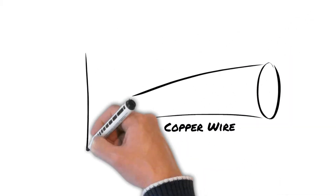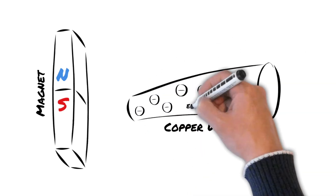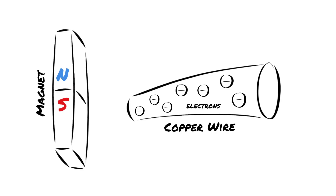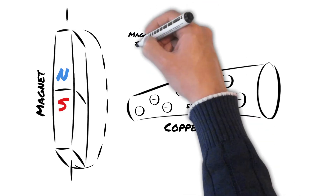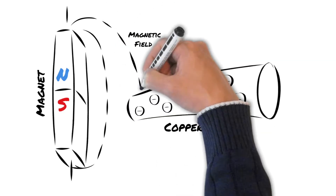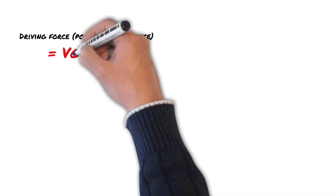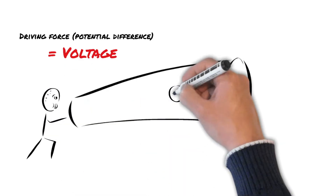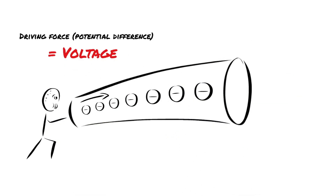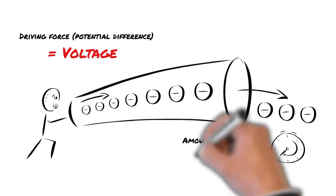This is a copper wire and this is a magnet. Electrons in the atom of the copper wire, when left to their own devices, will move around randomly and jump between other atoms. However, when a wire is exposed to magnetic fields, this field can direct the electrons in a more orderly fashion in the same direction along the length of the wire. This movement of electrons generates a potential difference, otherwise known as voltage — the pushing force that drives electricity. Current is the amount of electrons traveling through a conductor per unit time.